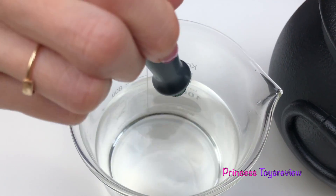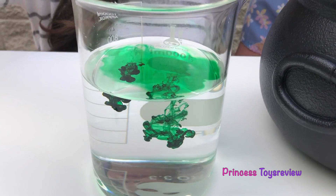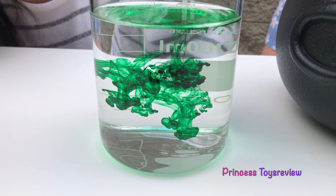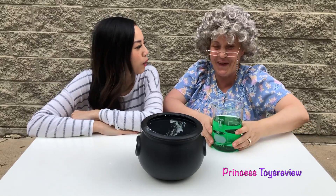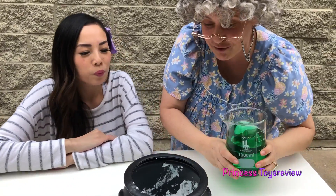I'm gonna put it into your water. Whoa! Look at it sink to the bottom, Granny! It looks awesome! All right, Granny, I'm all done! How about you put it in? All of it? Yes! I wanna see the reaction. Oh, you can put it in slowly! Okay! I'm gonna put it in slowly!